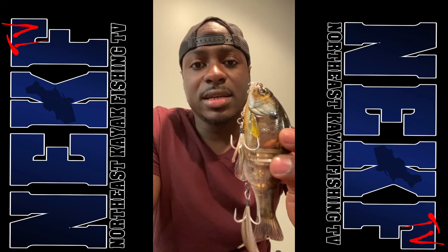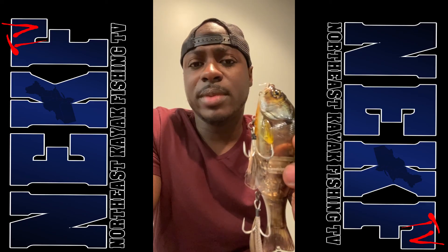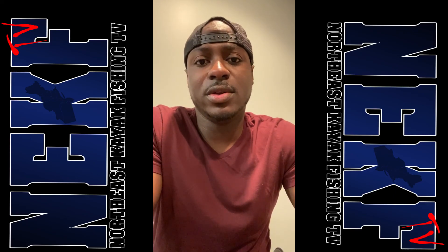This is the first swim bait that I had any type of success on. And when I'm talking swim baits, I'm talking something an ounce or more.